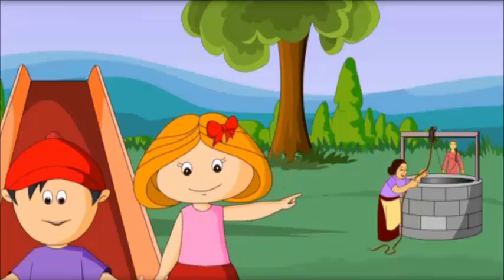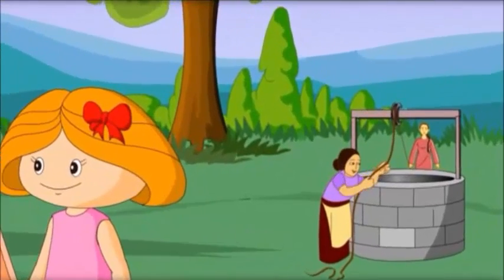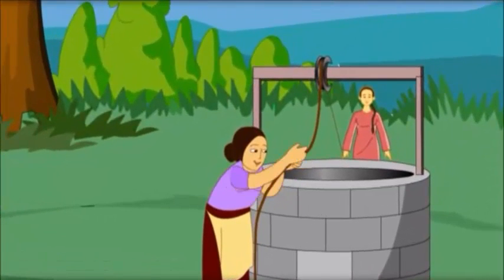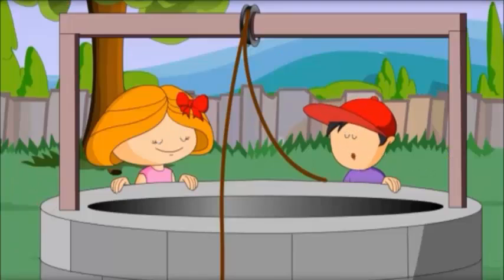Oh, do you see that as well? Oh, yes. People are pulling water out of that well. Let's go there. Let's go.